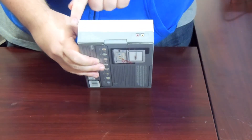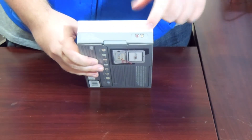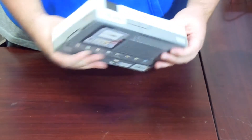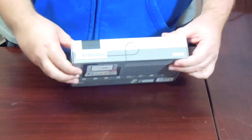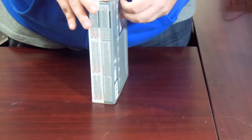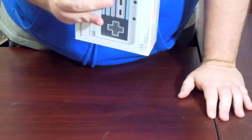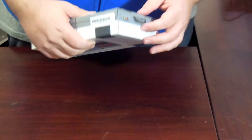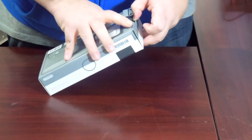On the side, it looks like the side of the original Nintendo, which had the RCA audio-video cable jacks where you put the cables in. And then it looks like on the back — it's kind of cool. It says 'Now you're playing with power,' which is the original Nintendo slogan.